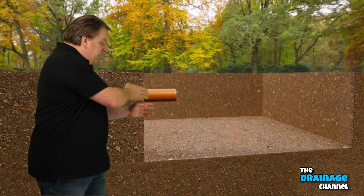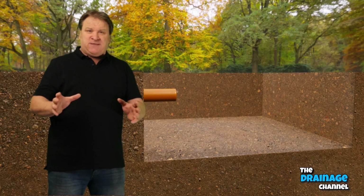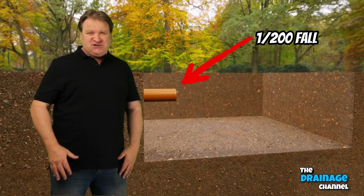Once you've dug your hole you then need to bring the pipe into the hole. This pipe will be coming from your house, garage, or some other building, and typically the fall of the pipe into the hole should be 1 in 200.